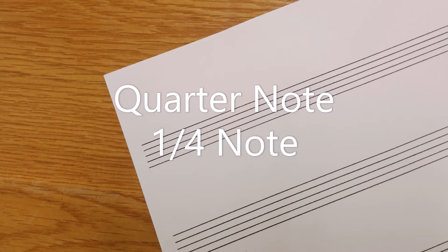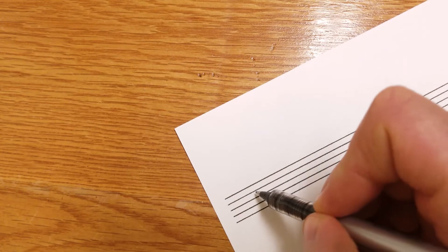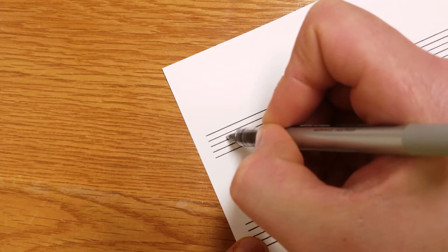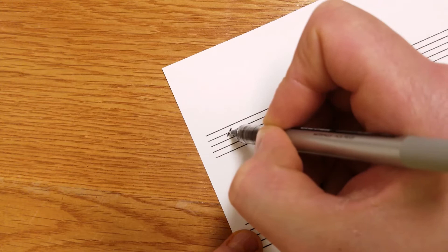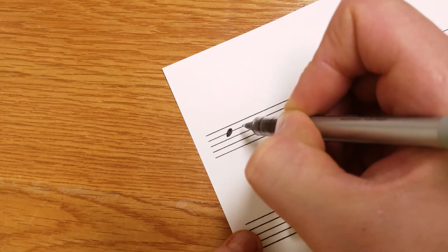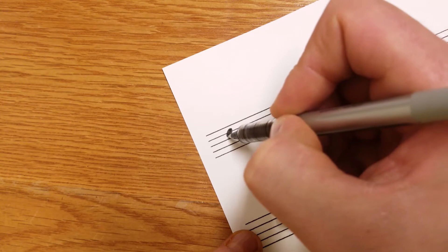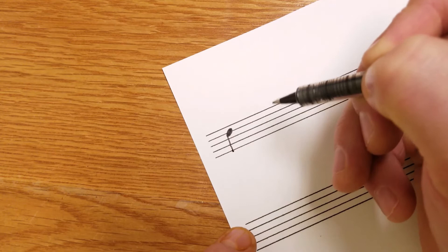Next we're going to draw a quarter note, and a quarter note can be facing up or down. We'll draw kind of a forward-facing dash first, and then we'll fatten it up — start in the middle and fatten it up to create an oval. You can make it as fat as you want. Since this note is higher than the middle line, we'll pull a line out of it — just like that.